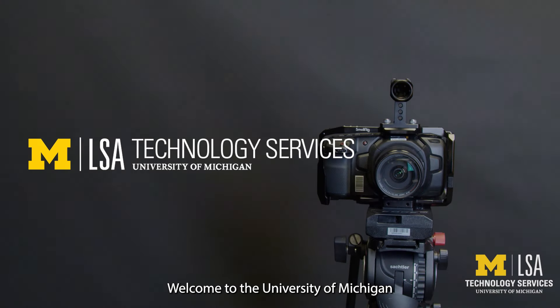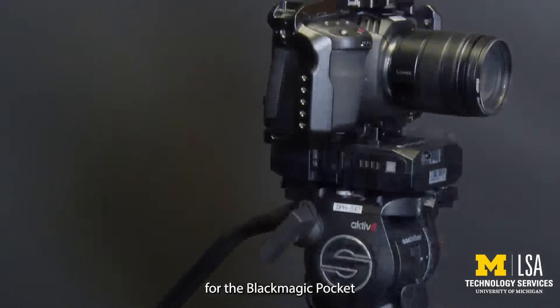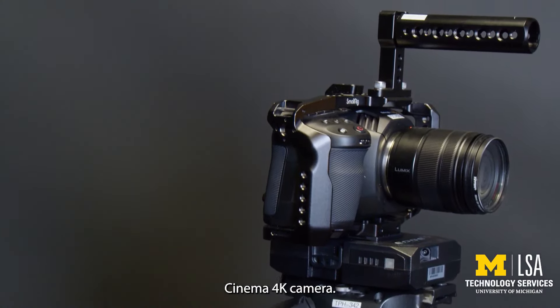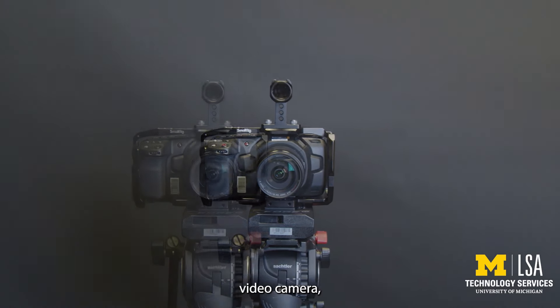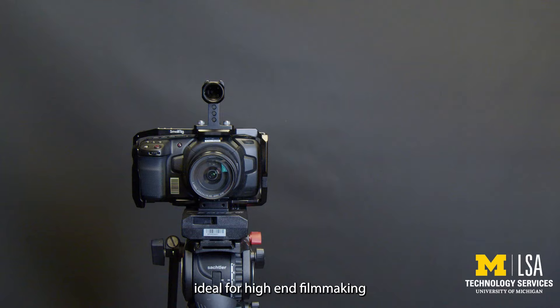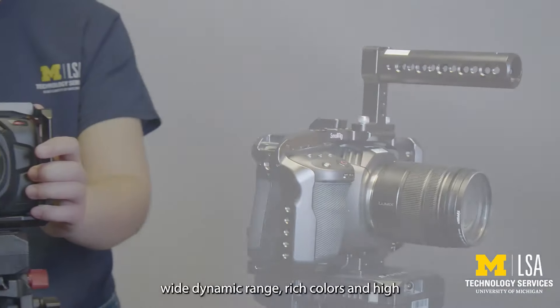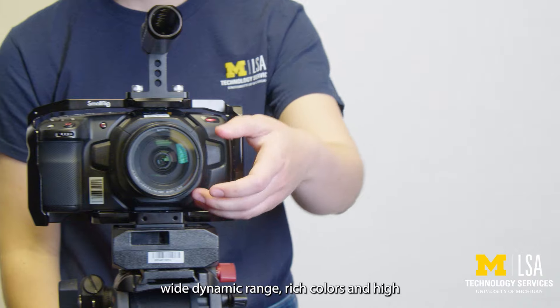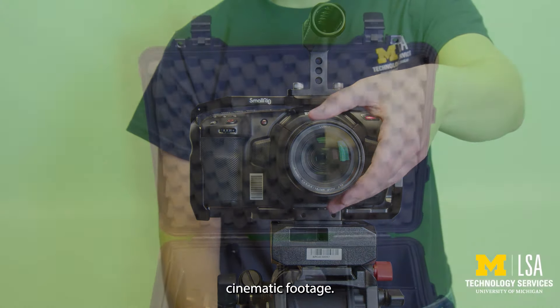Welcome to the University of Michigan LSA Technology Services Equipment Orientation for the Blackmagic Pocket Cinema 4K Camera. The Blackmagic Pocket Cinema 4K Camera is a professional-grade video camera ideal for high-end filmmaking and cinematography projects. It delivers wide dynamic range, rich colors, and high image detail, making it perfect for creating cinematic footage.